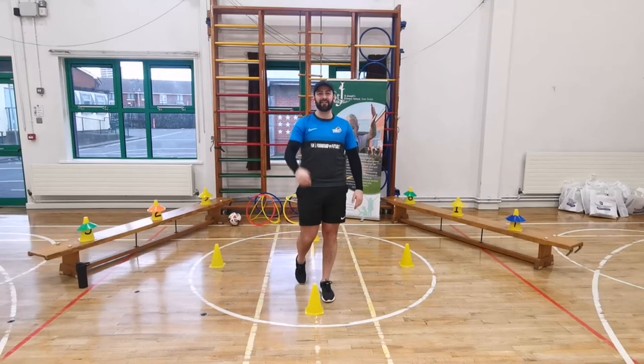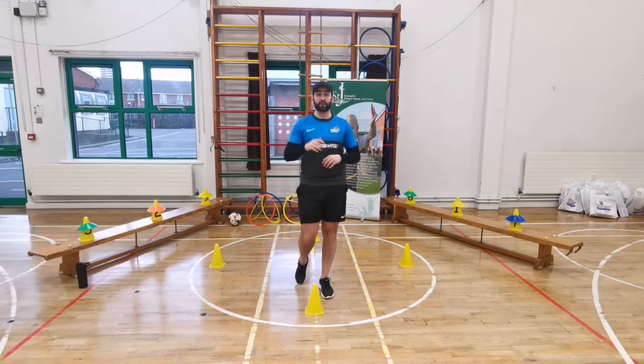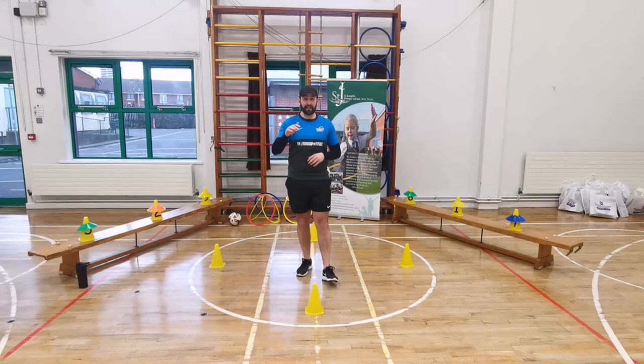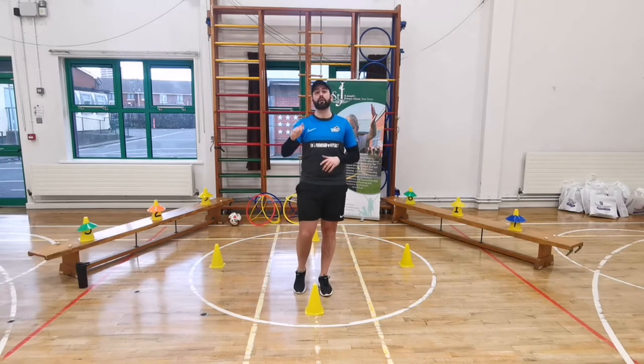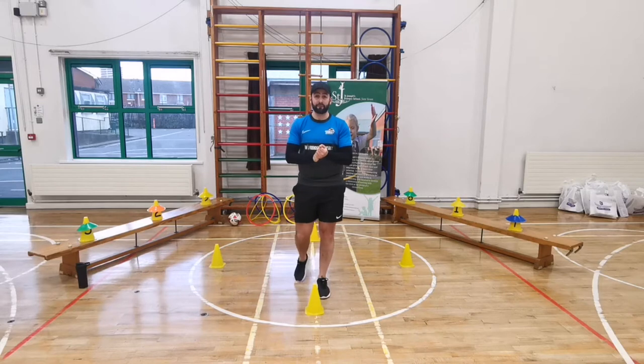Hi boys and girls, how are y'all? It's Coach Paul, and today I am in your PE hall ready to take you through a fun PE lesson with games and exercises that we can definitely do at home, because it's so important even though we're at home that we still stay active, still stay healthy, and still have fun.